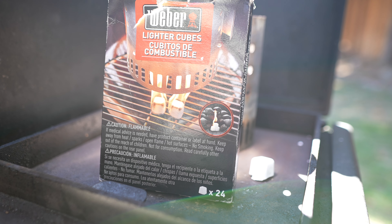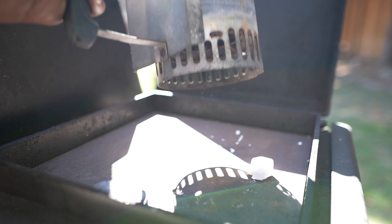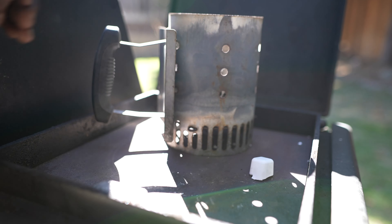I like to use these Weber lighter cubes when lighting up my chimney. You can use tumbleweed, or you can take newspaper, crumple it up, and put it at the bottom of your chimney. So there are lots of ways to get it started.